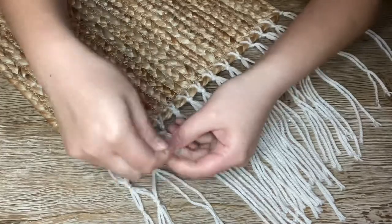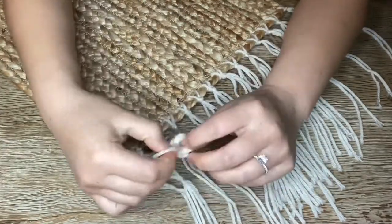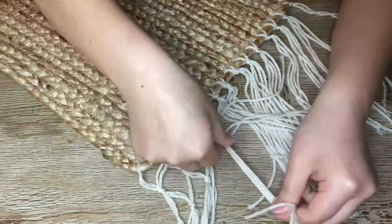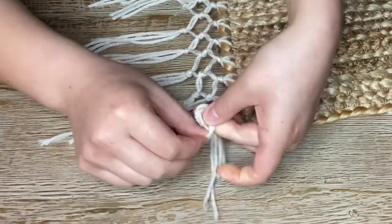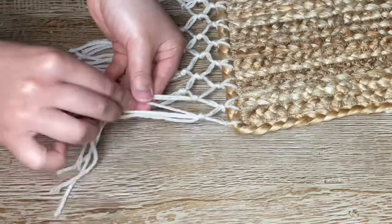I feel like explaining this verbally is so confusing as opposed to just watching me do it, so I definitely recommend just watching — it is so much easier to follow along. Anyways, I repeated this pattern all the way through until I got to the very end, and then I repeated what I did with strands one and two.